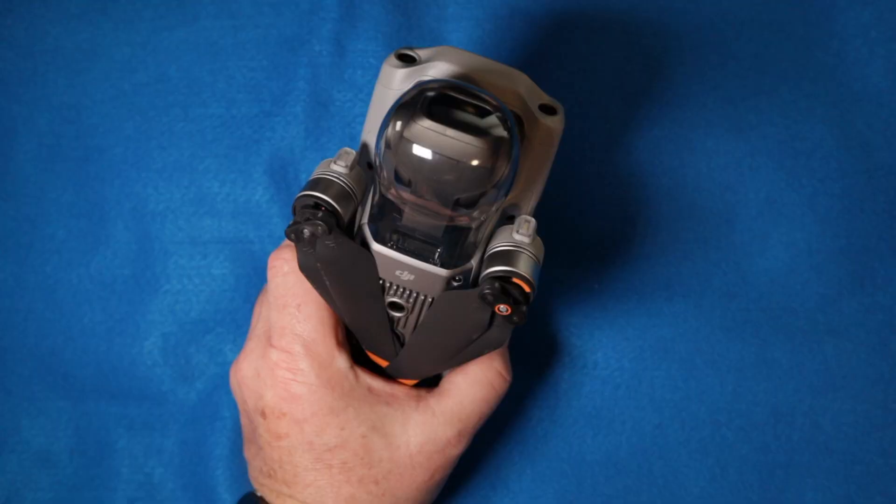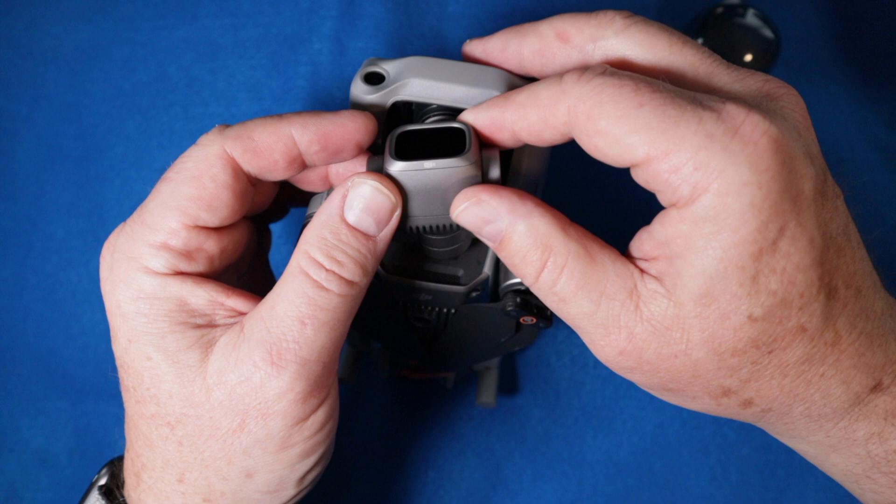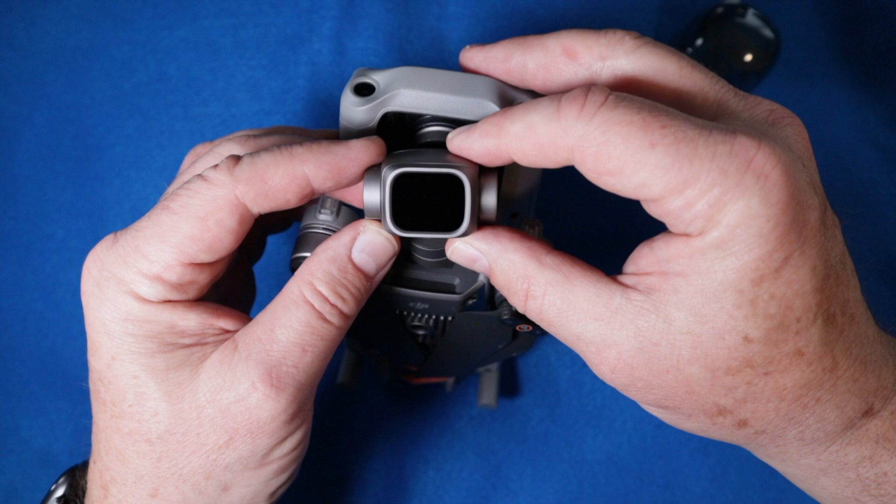Alright, let's take off the gimbal cover. So as you can see, I have the ND8 on here — that's basically the way I've been flying it the whole time since I installed it. It seems to work good for most of the day. Here we go, if you look at this...